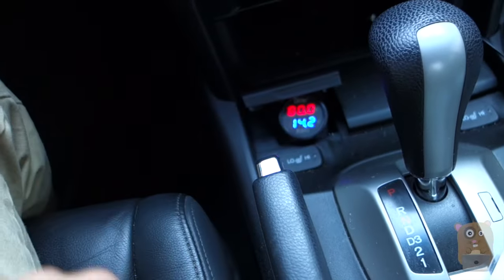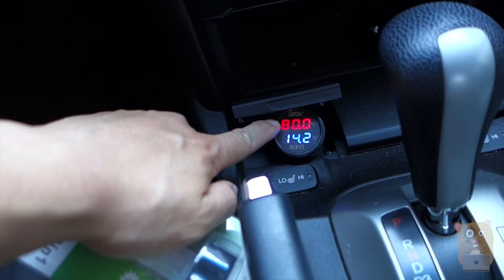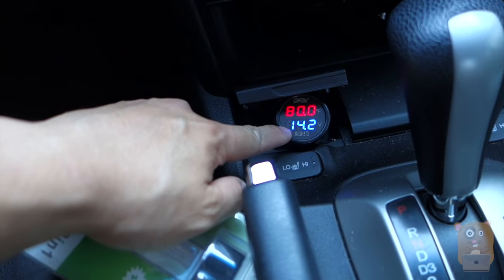Now this can work with 12-volt or 24-volt. And the top line, the red, that's the temperature measured in Fahrenheit. The bottom line is the voltage.